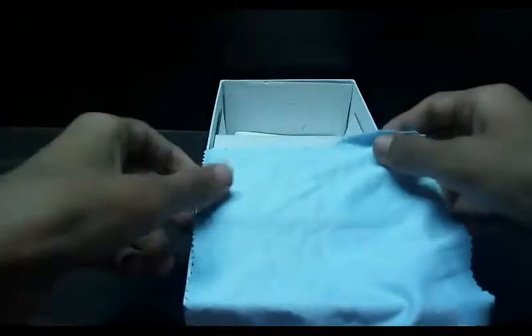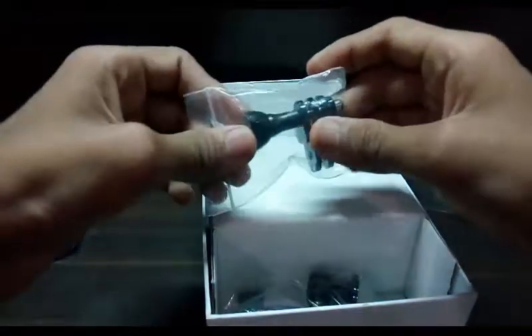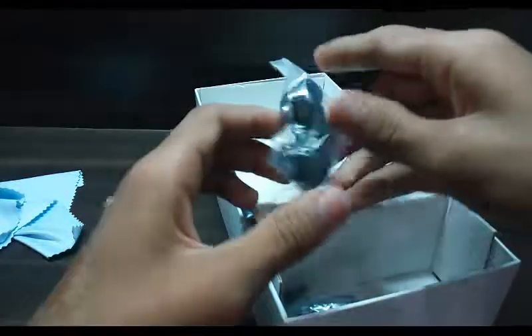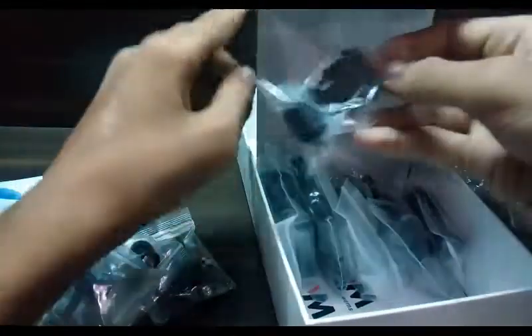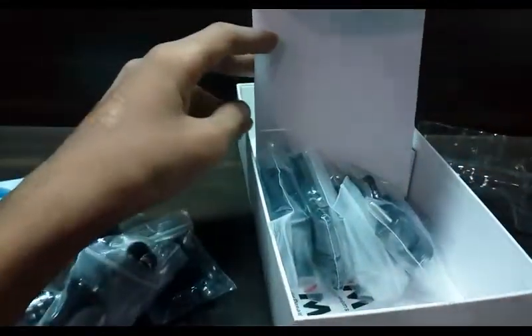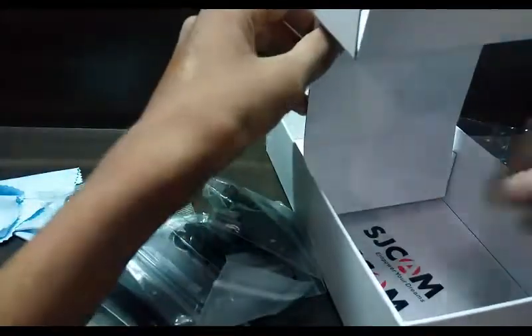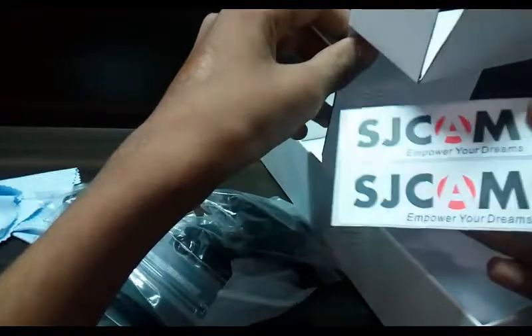First, there is a cloth — I'm not sure what to call it — to clean the camera. We have a lot of accessories with this camera. We also get some SJ cam stickers. I'll show you the accessories one by one.